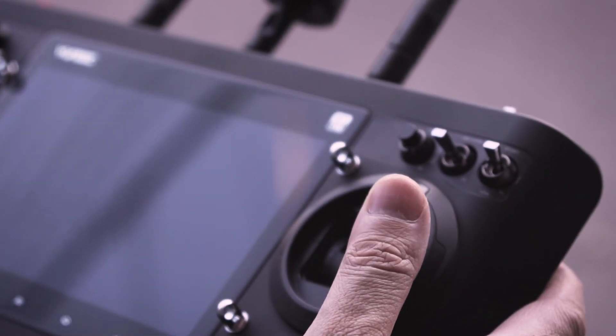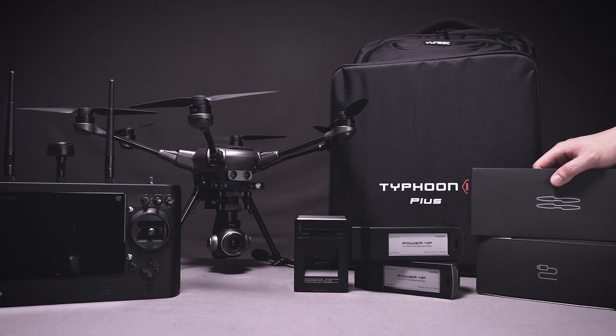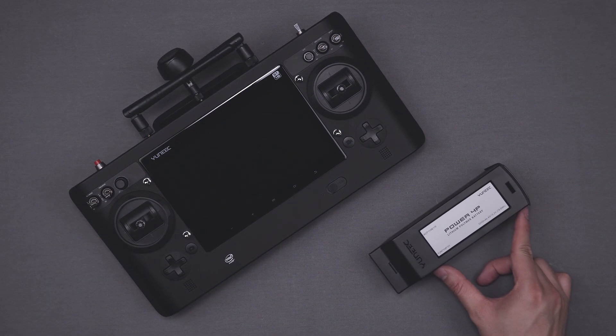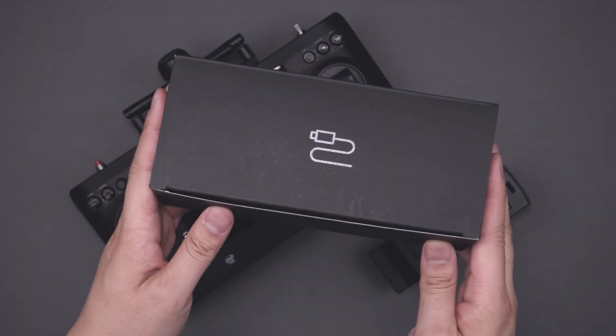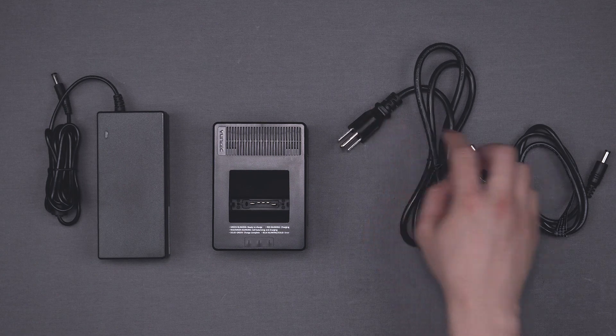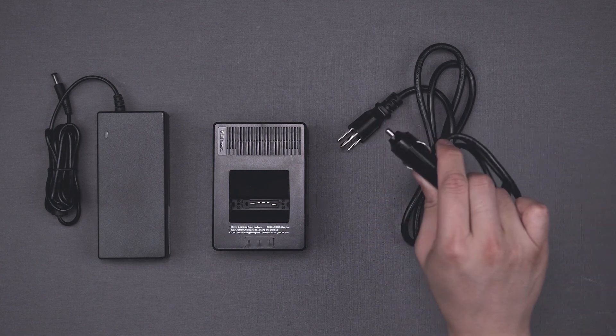Here's everything you'll need to know to get ready for your first of many flights with your Typhoon H+. First, you'll want to charge the flight battery and the ST16S smart controller. The charger and all the equipment you'll need can be found in the accessories box. It includes options for both a wall adapter and a car adapter to charge your batteries.